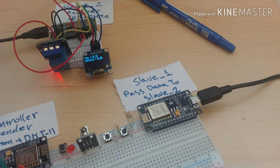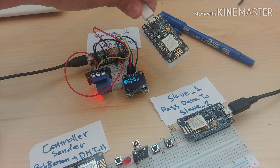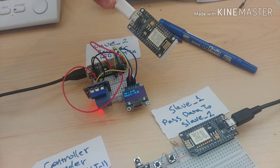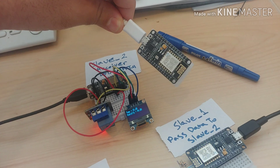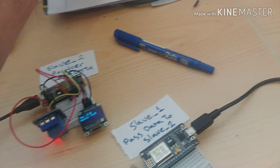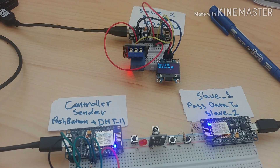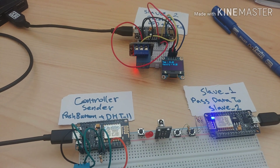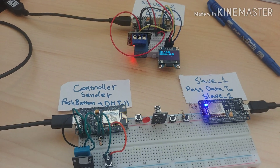I also made another test with four ESP8266 nodes. This fourth one I use as a backup — if slave one goes down, this one will take over. But for now we will focus on three nodes, and I'm working on a tutorial. I hope to finish it as soon as possible.